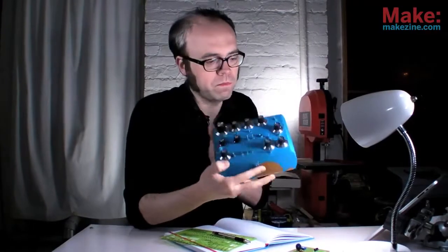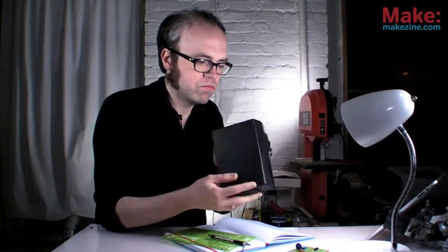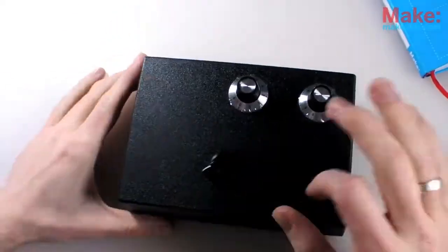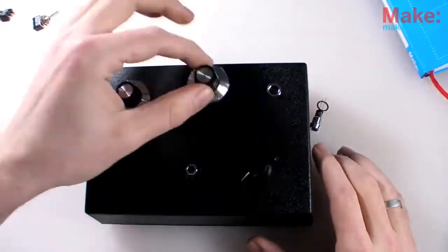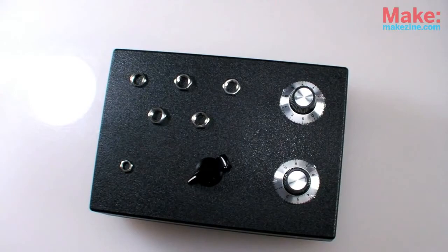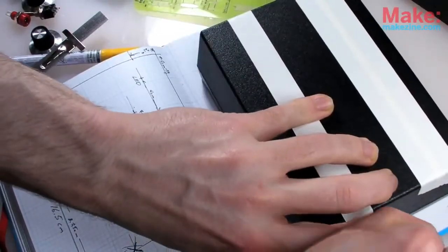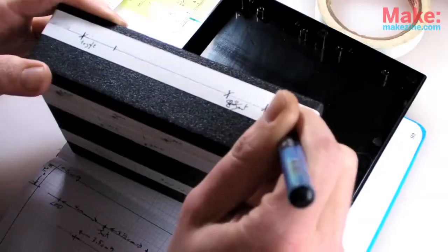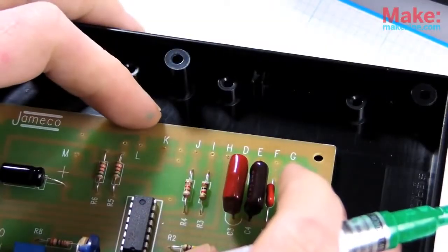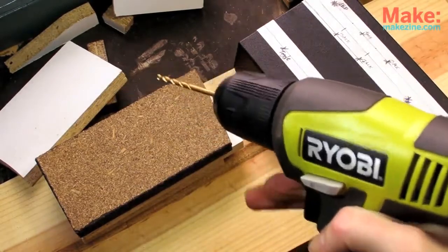I'll also add jacks for connecting to signal outputs and the two control inputs. Almost any suitably sized wooden or plastic box would work as an enclosure — even a cigar box. For my function generator, I settled on a basic black project box. It's sturdy but has thin plastic panels that are easy to drill and mount parts in. Planning my control layout is pretty simple using some of the actual hardware I'll be mounting, though deciding on the best layout can be a bit tougher.